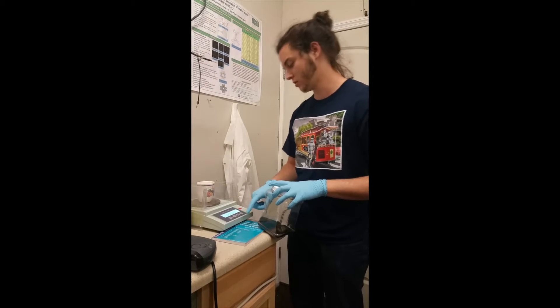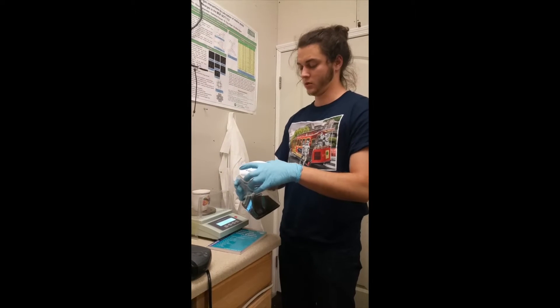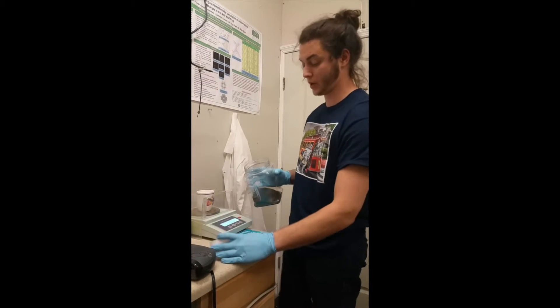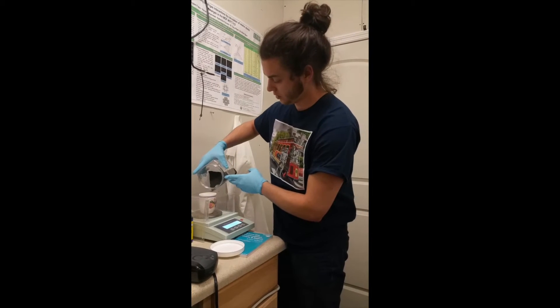I'm going to use my mass balance and measure out roughly 50 grams of the potassium permanganate into the container.